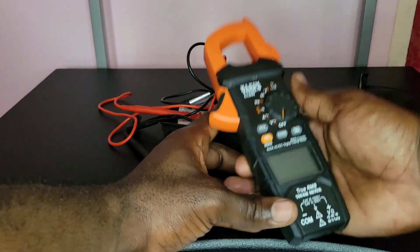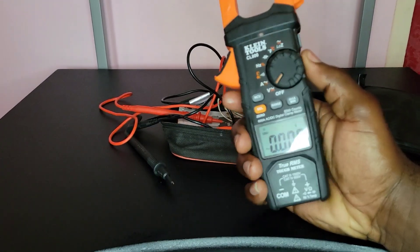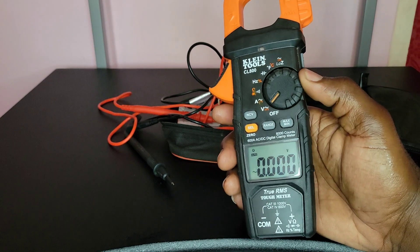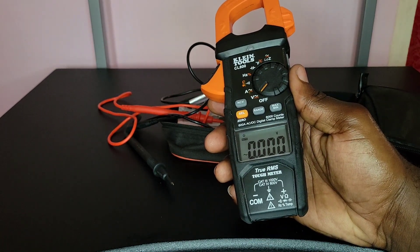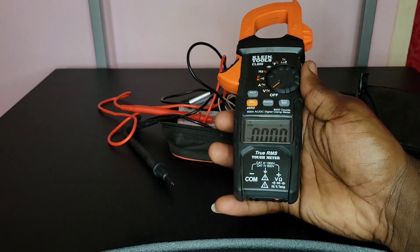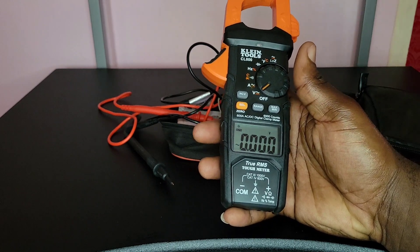Going through the on and off function — this meter also has auto turn-off, which is a great feature. After not being in use for 30 minutes it automatically turns off. That's very helpful because I often forget to turn my meter off, so it saves a lot on battery life.